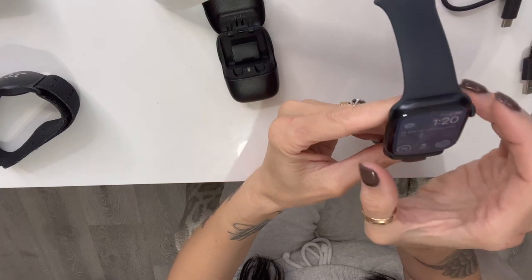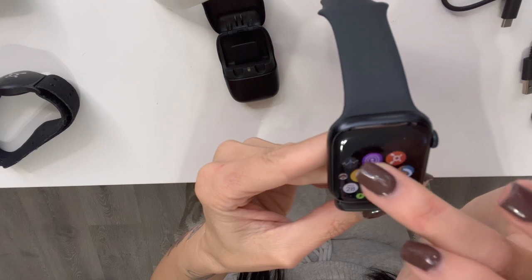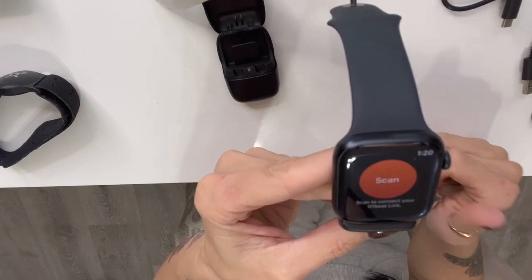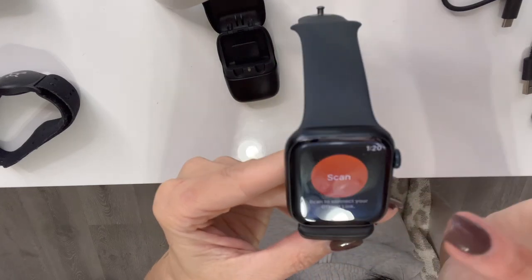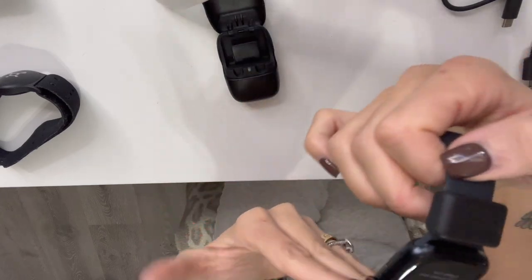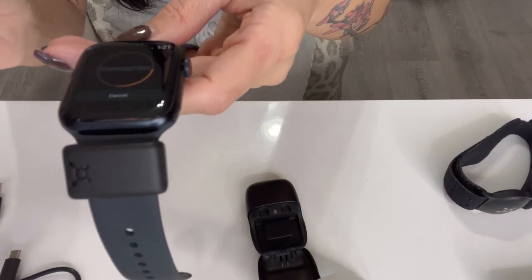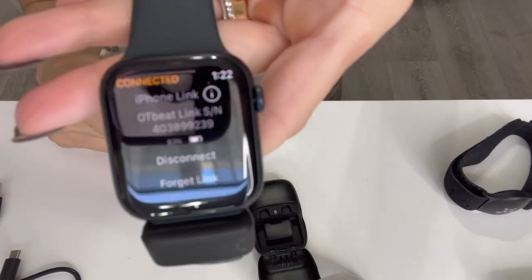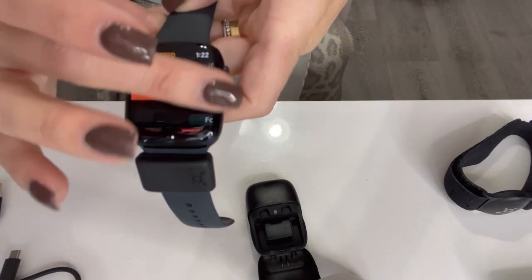Then you're going to want to access your Orange Theory app, which should already be on your watch if you've already got it on your phone when you set up your watch. You get this button right here that says scan. It just picks up on the link, and you just hit it. You'll get a confirmation message that says your device is now connected.